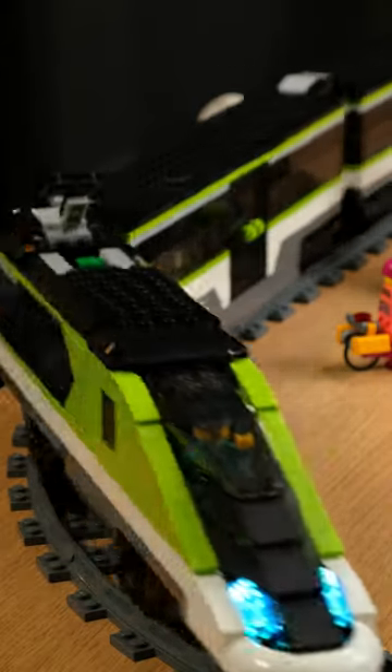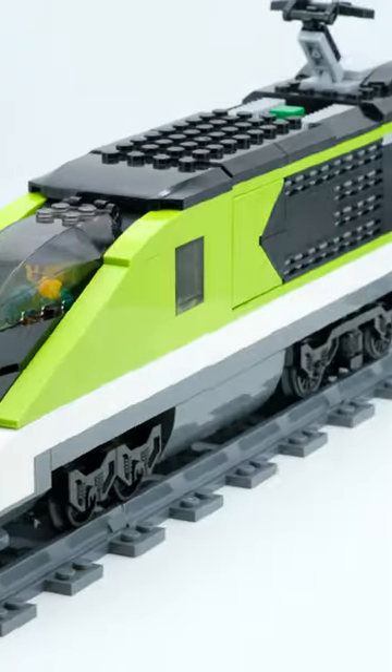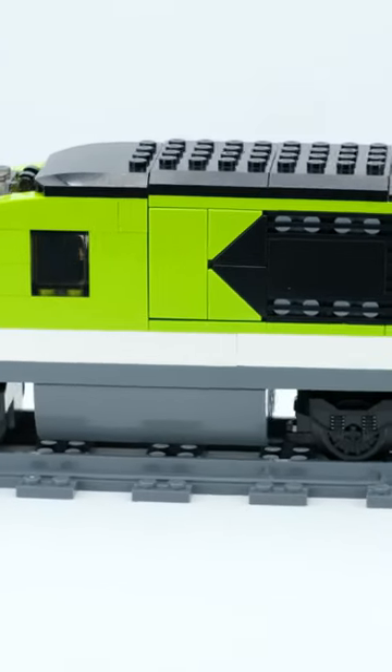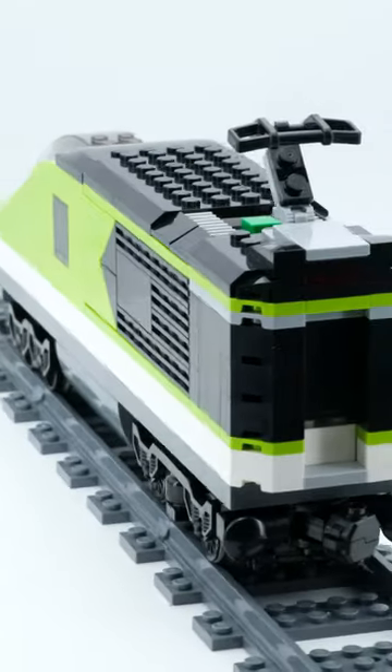The Express passenger train was my first train from LEGO and I really liked it. Although I would have preferred a rechargeable battery that can be charged via USB, I was particularly impressed by the drivetrain. Being able to adjust the speed of the motor in fixed steps is superior to any other system I have used before.